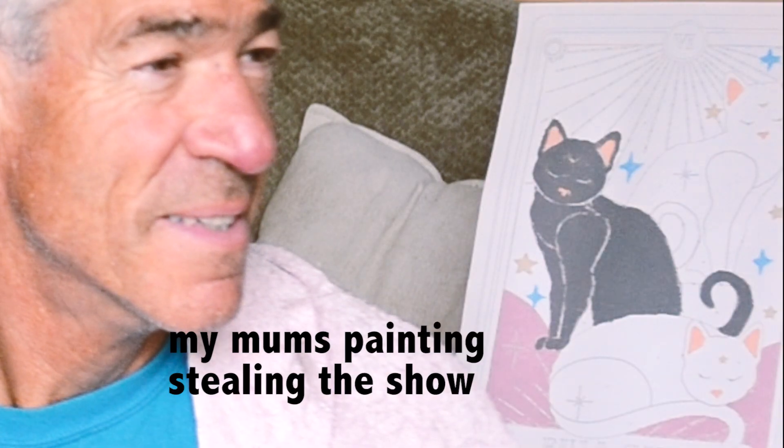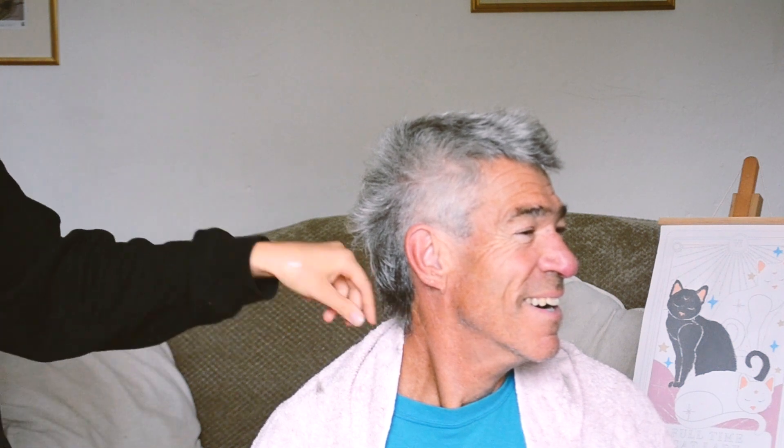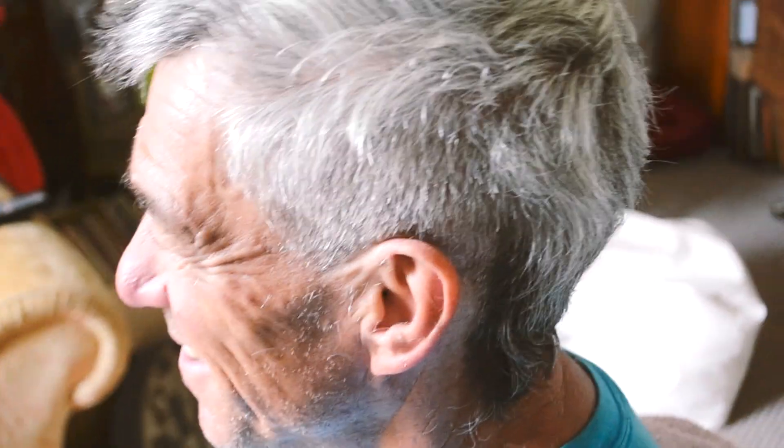I think that side is done. Turn your head properly to the side — it looks amazing. Okay, cool, we'll do the other side. The finished product — amazing, if I do say so myself.